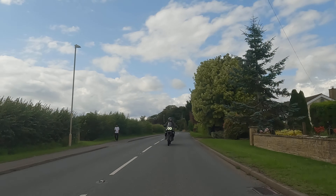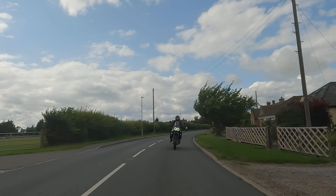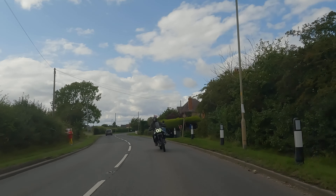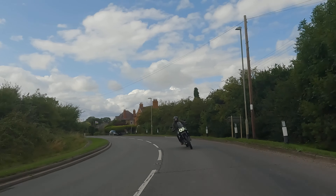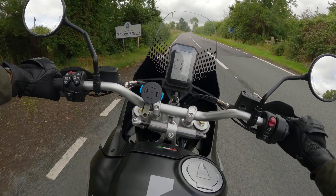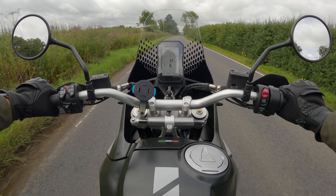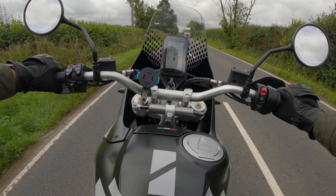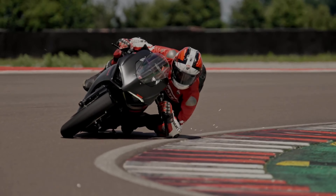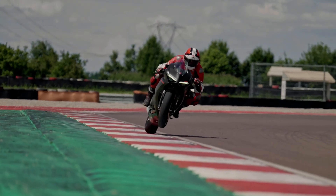But when it came to making it, they decided to start from scratch. So this is a ground-up completely new bike, with the exception of one component — and that is the engine. It's the V2 as found on the Ducati Panigale.